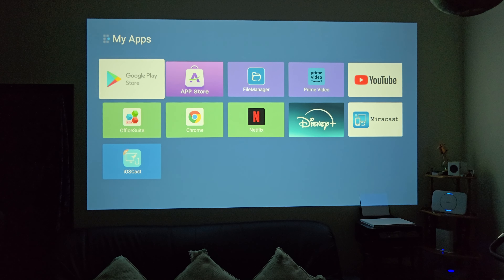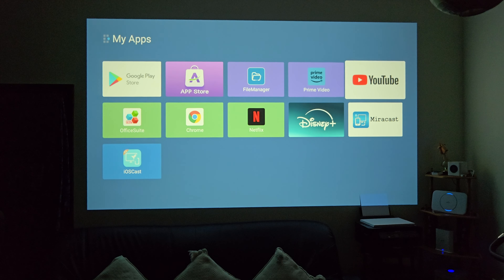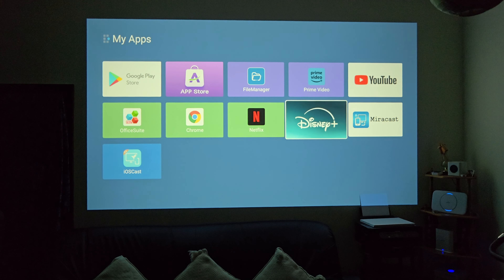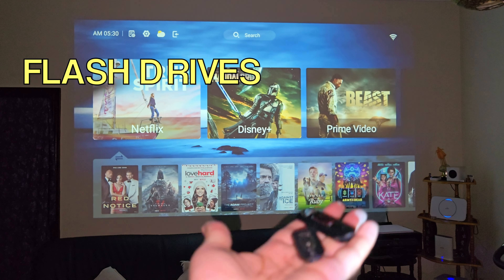Quick look at all the apps available on this box as standard. You've got the Google Play Store, a third-party Play Store, File Manager, Prime Video, YouTube, Netflix, Disney, Miracast, and iOS Cast — those are all the apps installed as standard.